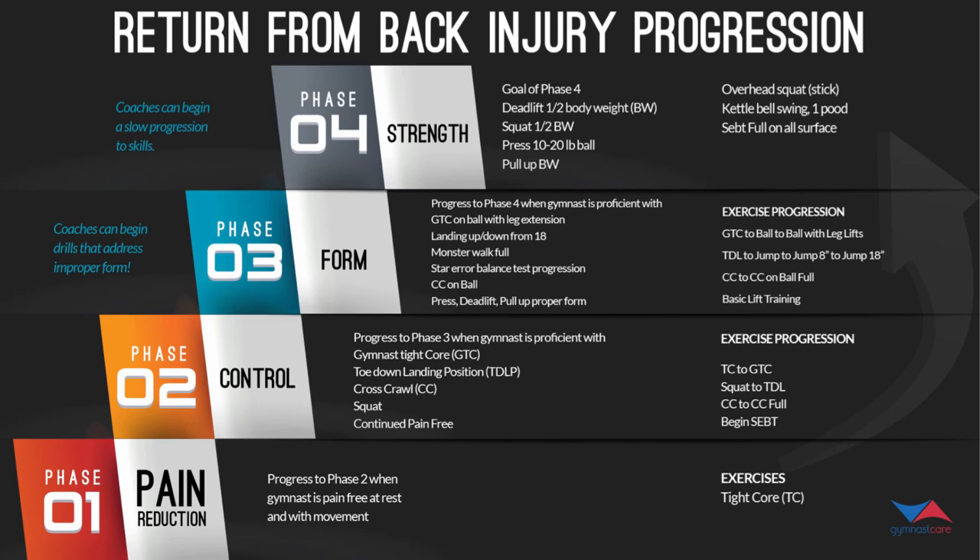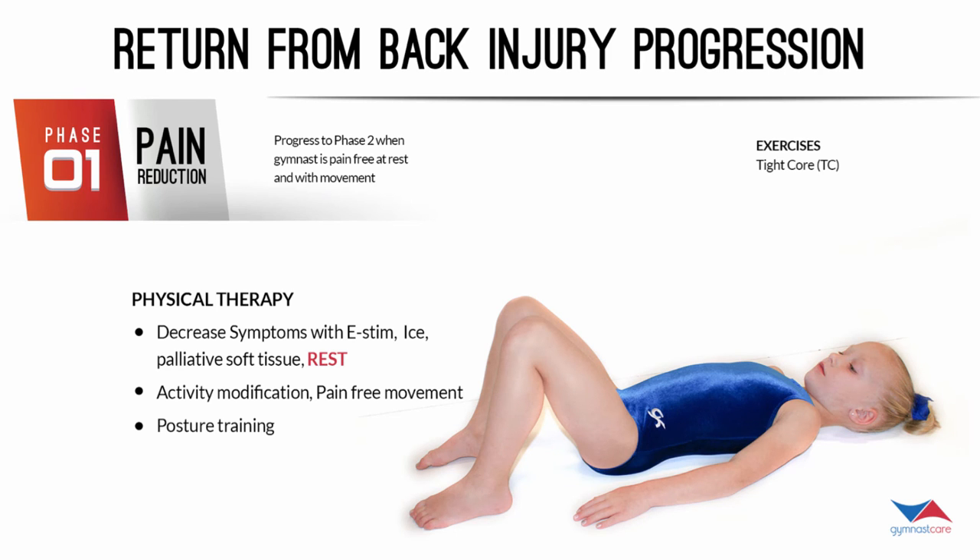Then we move up to phase four, where we've got the strength and coaches can begin a slow progression back to skills. We're looking at three to six months to reach this point, and this is just the beginning of phase four — it can take up to a year to build up to the full goals of phase four. We also had our PT advisors at Totem Lake Physical Therapy weigh in and provide things they would do to help with this progression.